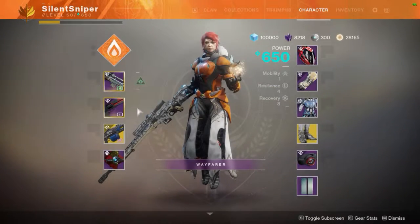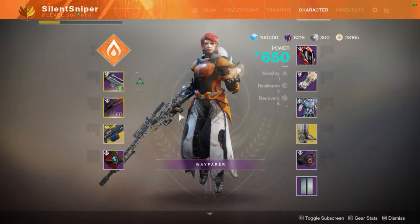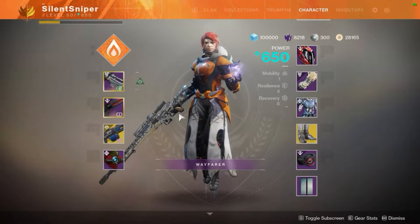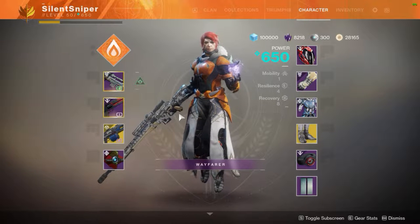What is up guys? Today I will be bringing you a short video on what is the most efficient way to complete the hand cannon frame. This is not for the powerful frame,